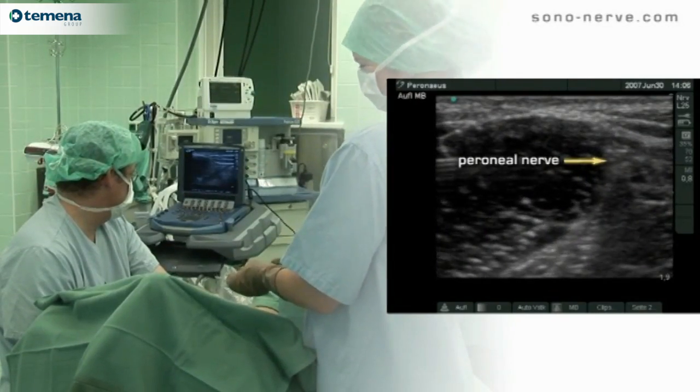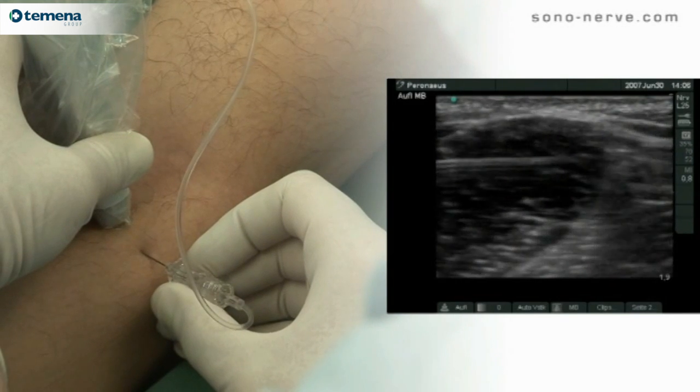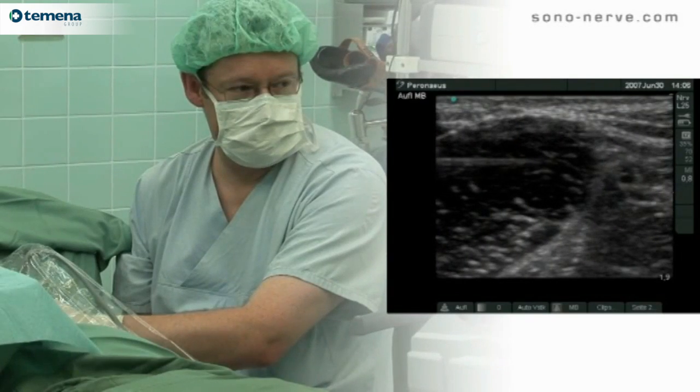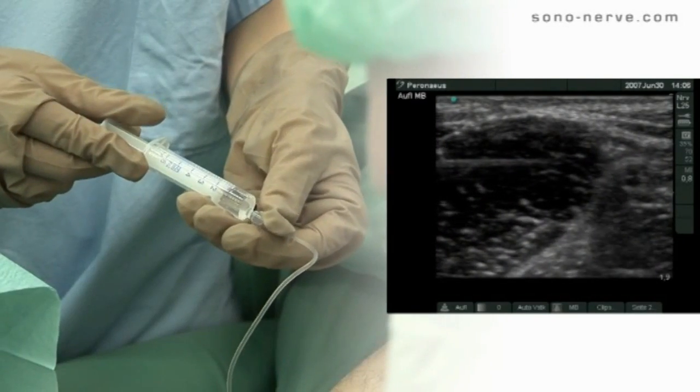Seen very clearly in this ultrasound video clip is the typical reverberation artifact behind the needle. The common perineal nerve is typical for a peripheral nerve and is highly hyper-echogenic.